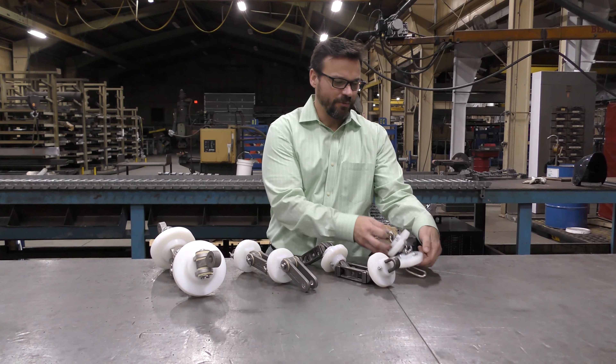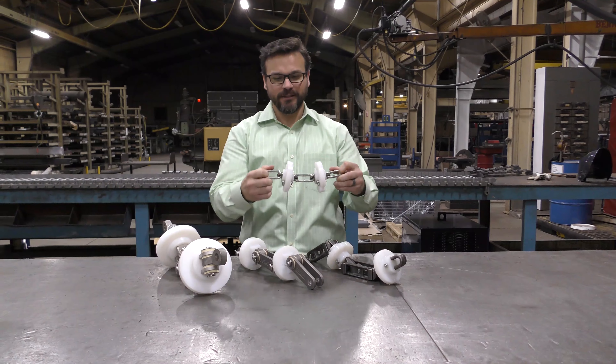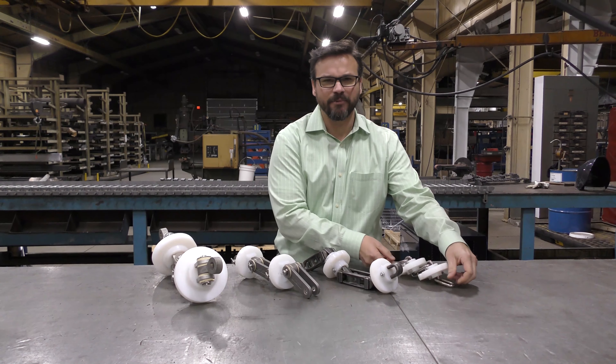The first chain type would be your round link chain. This is made up of a round bar bent and welded into a chain — typical of what you would see in many different applications.